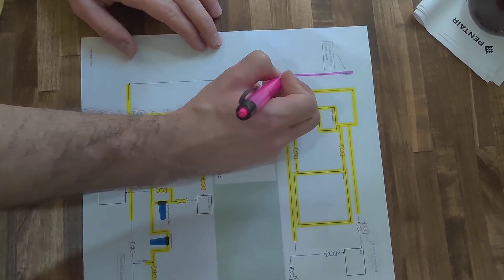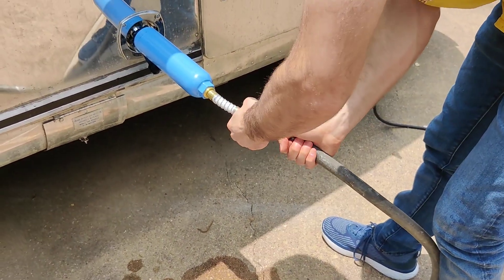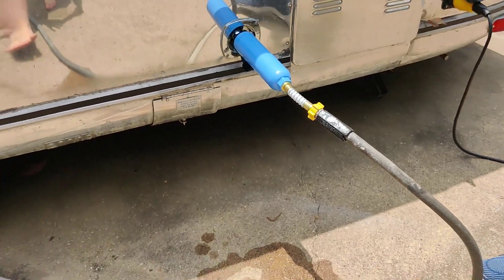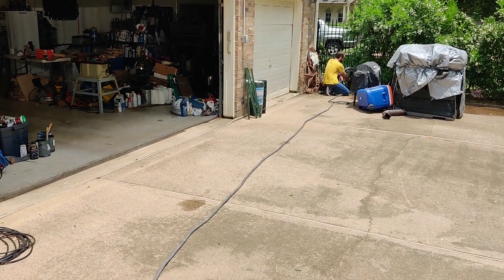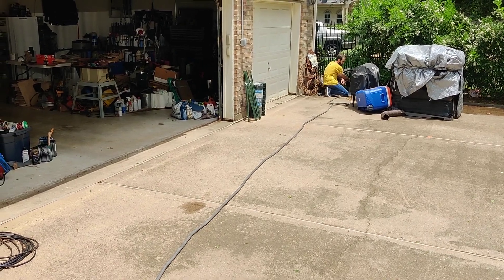With all of the fresh water lines run, it was time for a pressure test. Hey, we're hooked up. We have checked that every valve is closed. Jared's going to turn the water on. Here goes nothing.